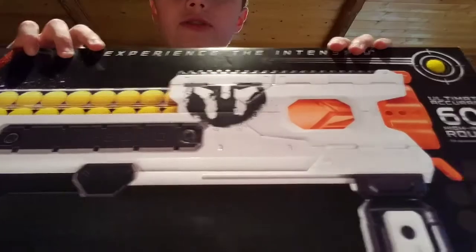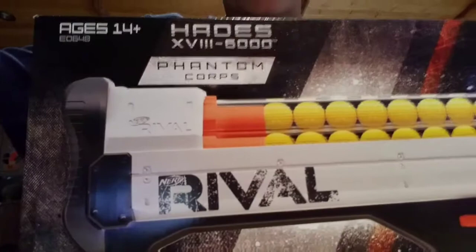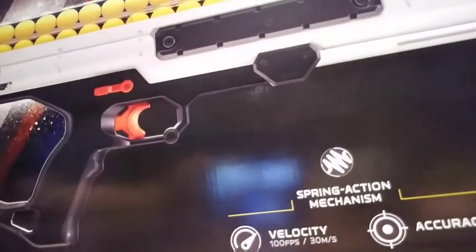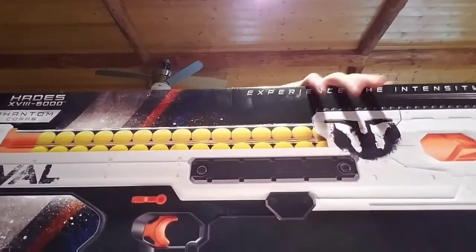Hello everybody, this is Artie Fishing 2023 here with another Nerf unboxing video. Today we are unboxing the Nerf Rival Hades. This is a Phantom Corps Blaster. It's a spring action blaster, 60 high impact rounds, pump action. Super awesome, super cool. Let's get straight into this unboxing.